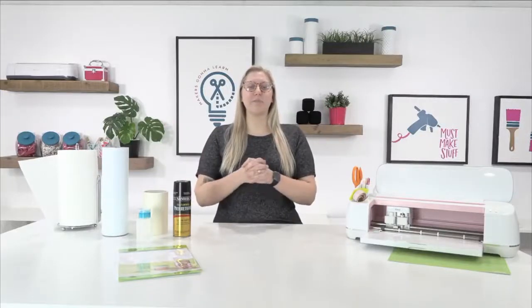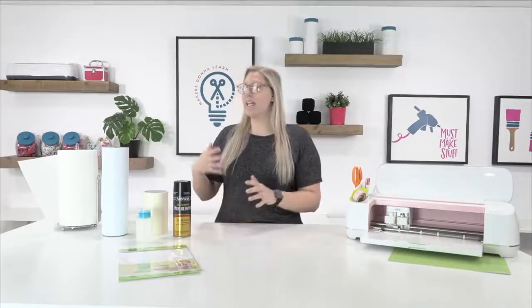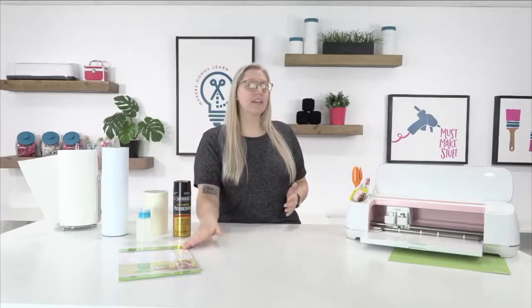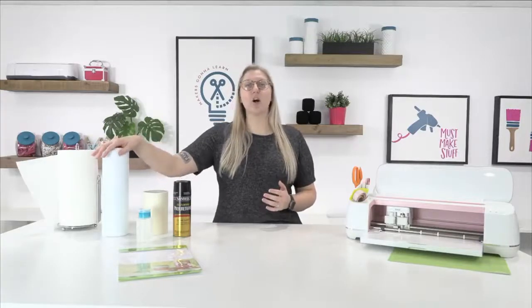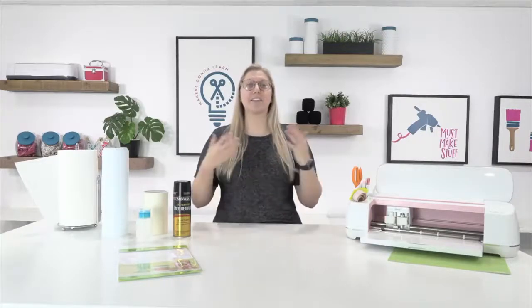Hello everyone, it is Rachel here from Makers Gonna Learn and I'm coming at you with another amazing video today. This one is going to be all about how to make, seal, and apply car decals with Cricut. We're going to break down a lot of different ways to make car decals — a print and cut one and a regular adhesive vinyl one. Get ready for amazing tips and tricks.